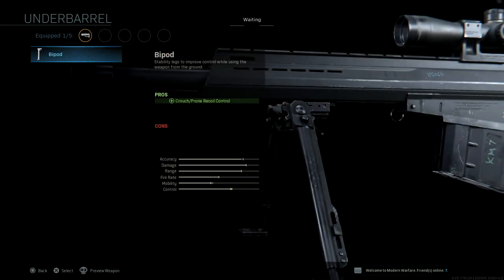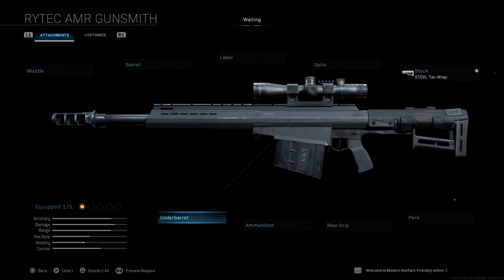And then finally for underbarrel, we have only one option, which is quite sad, but it is what it is — we only have the bipod. Not too many attachment options on this sniper, but at least we have something new, and sniper enthusiasts will be happy with this one.